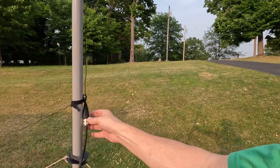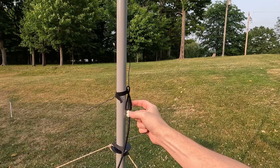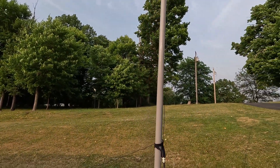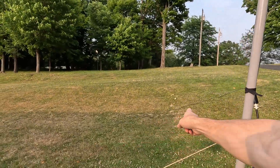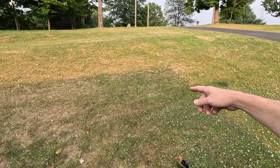I was thinking about the buddy stick — it's a vertical with an elevated radial, so I got the idea. This is an N9SAB dipole for 20 meters that I bought a long time ago, and I have it going up the pool pole,